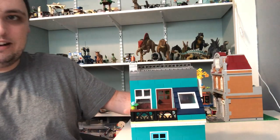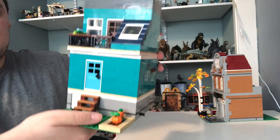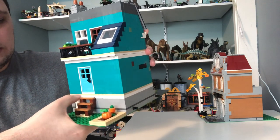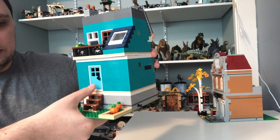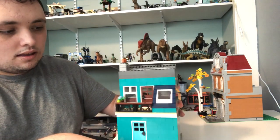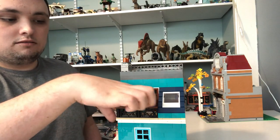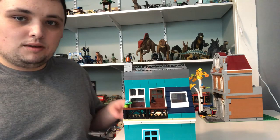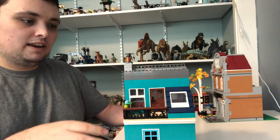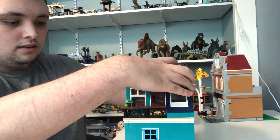We've got the back of the house with a little yard with some pumpkins — maybe for Halloween. There are stairs leading up to the door that leads right into the house. And we've got a little balcony right here where somebody can stand and take a look out at the backyard and enjoy the fresh air.